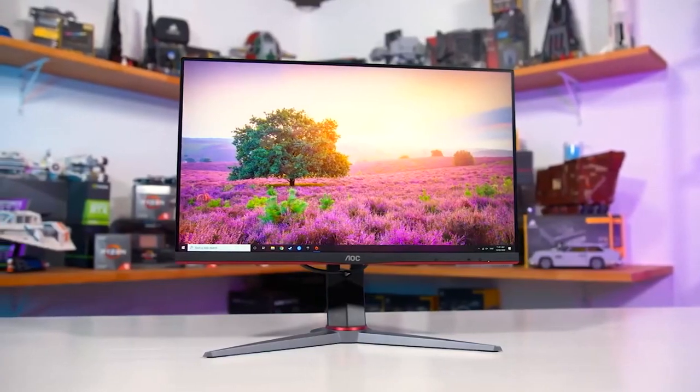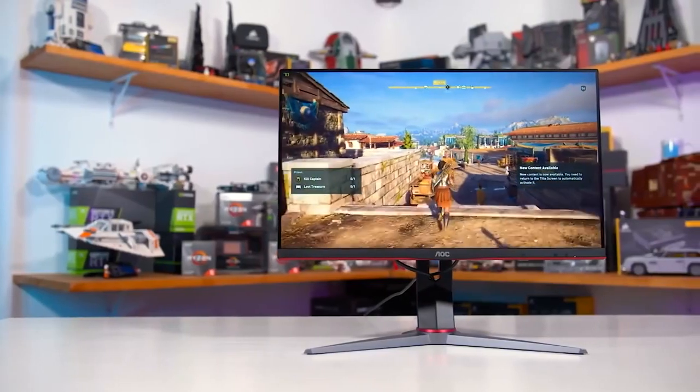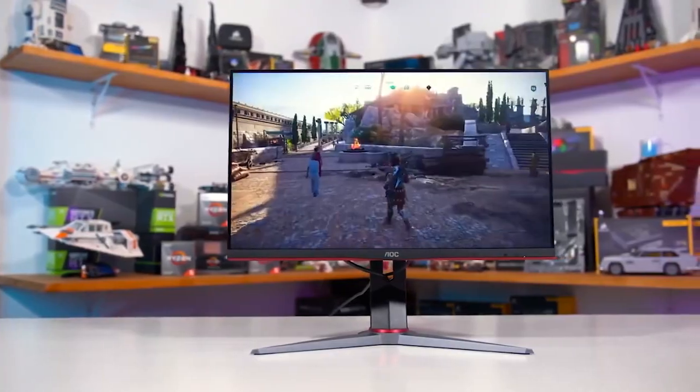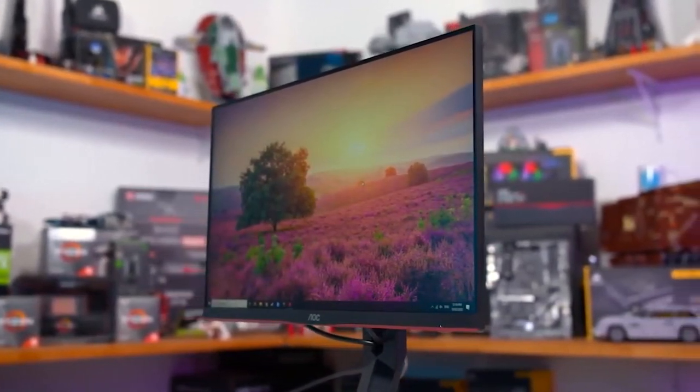Monitor number six is the AOC 24G2. We're stepping down in resolution and cost — this is a budget monitor at 1920 by 1080 full HD, but it has a 144Hz refresh rate, which is great. It doesn't have a curve, it's a flat monitor, and it's under $200.